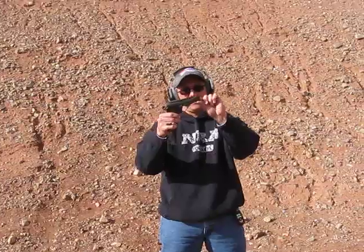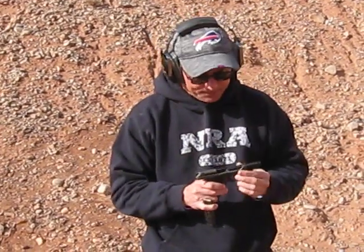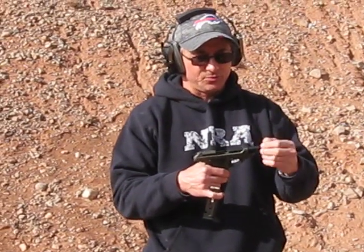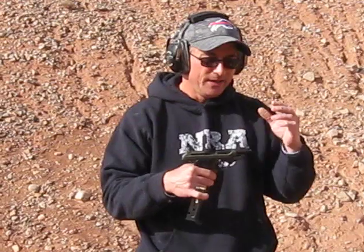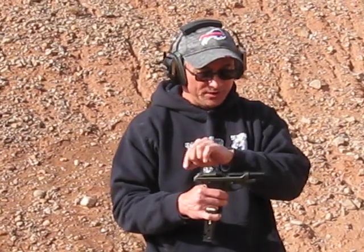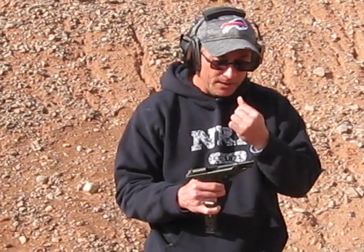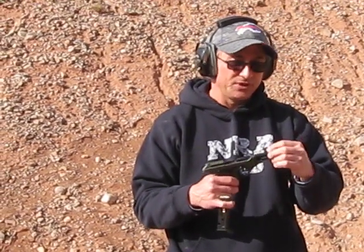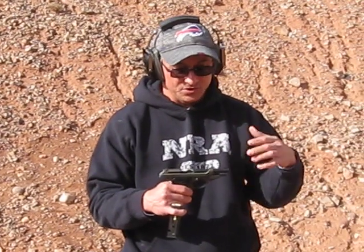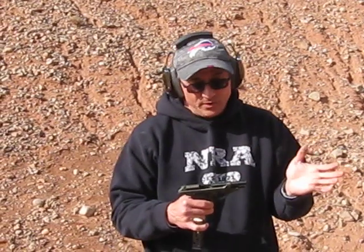Unlike most of these you find, mine doesn't have threads. It just has a smooth barrel, which is fine. The way you take the gun down, having a thread protector on here — unless the threads are in really good shape — it'll be a problem, because the only way to get the barrel out is to pull it back through the bottom of the slide, and you can't do that with a thread protector on there, or an adapter going from the 1x20 to the 1x28, which is what normal suppressors use. So I just went with smooth on mine.